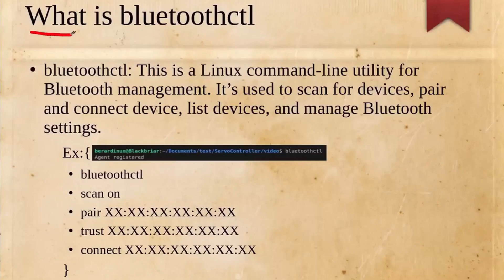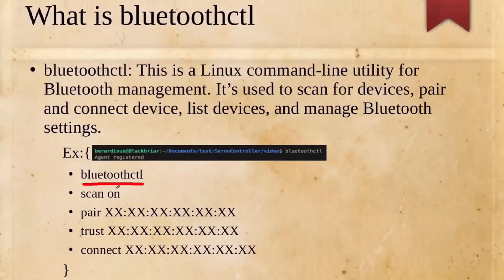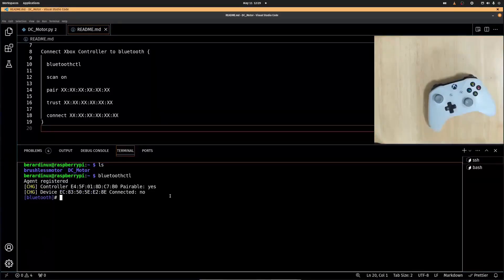We're going to need to use this program Bluetooth control — this is bluetoothctl on Linux — and this is what we're going to be using inside the terminal to actually connect the Raspberry Pi to the Xbox controller. You're going to type bluetoothctl right inside your terminal, then hit 'scan on' to scan all devices you can connect to, which is just to find the MAC address. You're going to 'pair' and then put your MAC address, then 'trust' the MAC address, and then 'connect' — this should connect to the device. This is a little bit finicky; you're going to see I end up running into some trouble in the video. You're going to want to make sure that your Xbox controller is Bluetooth capable before doing this as well.